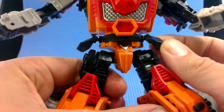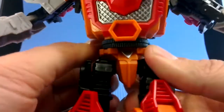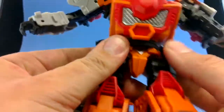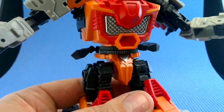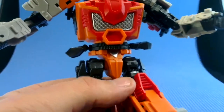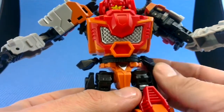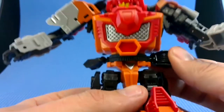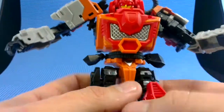This skirt armor is on little ball joints, and for transformation it moves much like the Hexatron waist holsters. These parts, I don't think, actually serve any transformation purpose — they're purely aesthetic. It's only in third-party figures that we can get totally extra bits which serve no other use than to look cool. And that is cool — I like that.